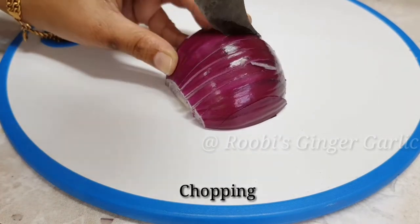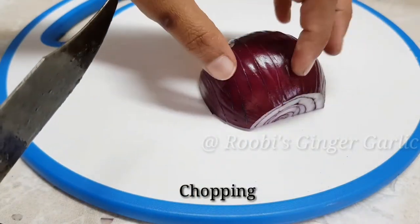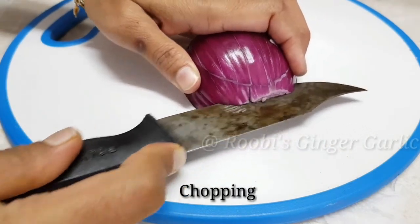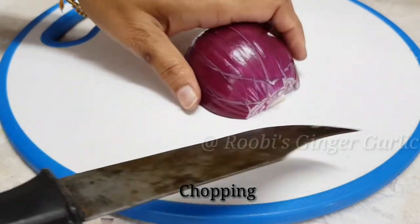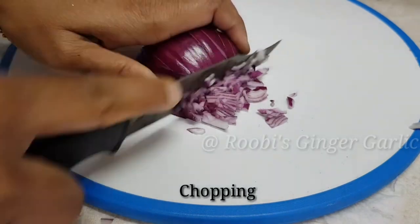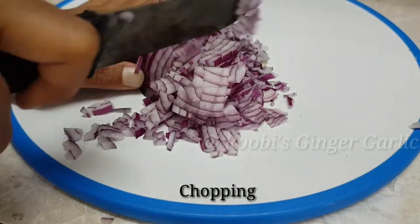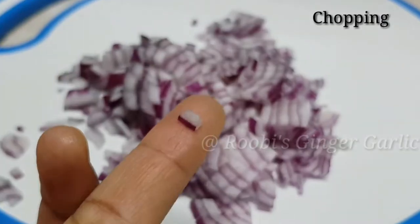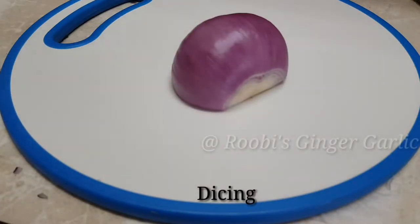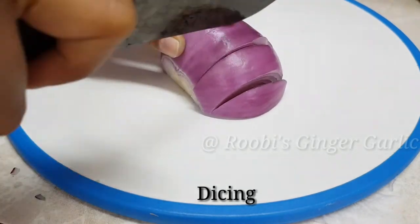We will cut the back and the joint. We will cut the back out. Dicing is very easy. You can do it in a dish or a Chinese dish. You can do it in a vertical way or in a bowl.